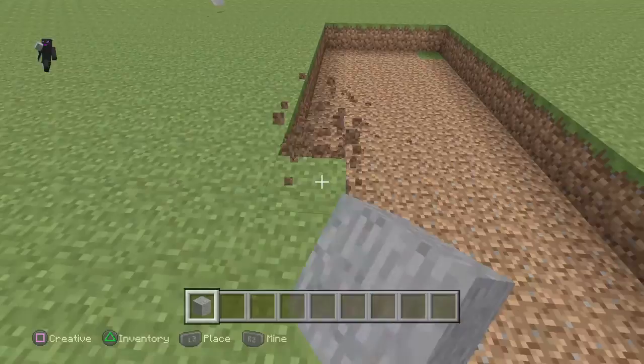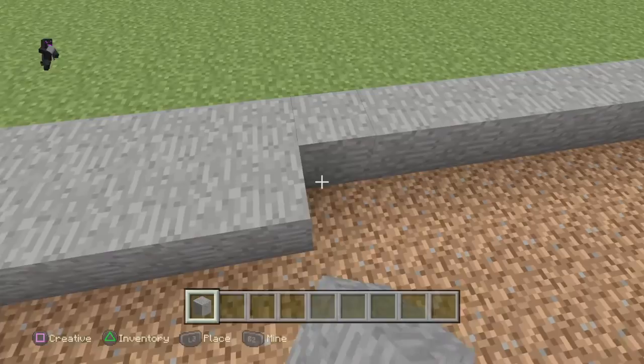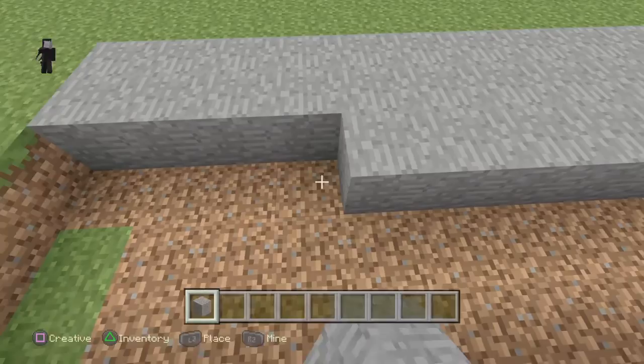So, guys, I'm basically teaching you guys how to build a basketball hoop, if you ever want to build one. I'm a pretty good builder, as you can see.